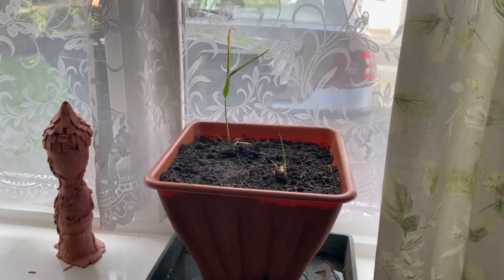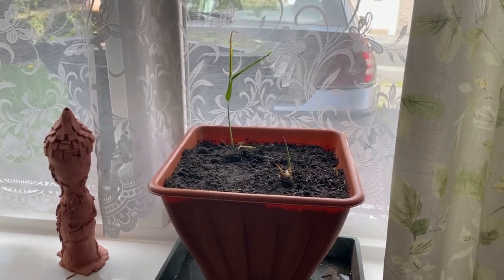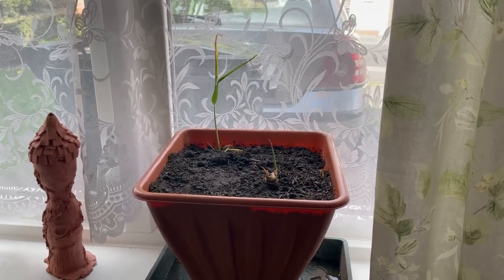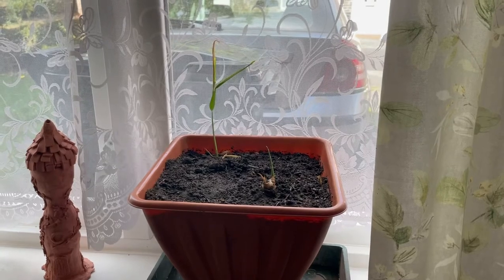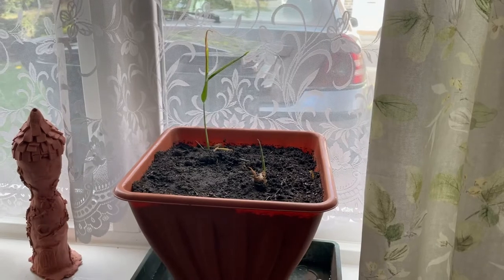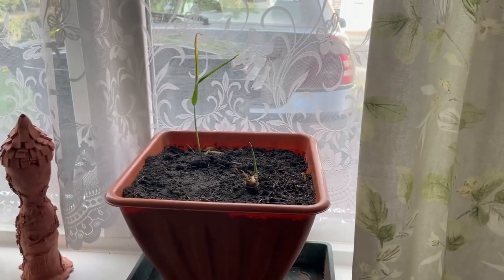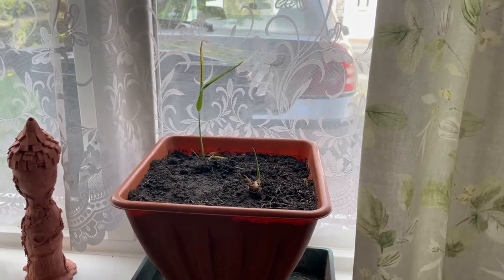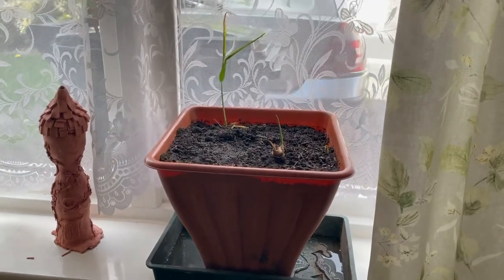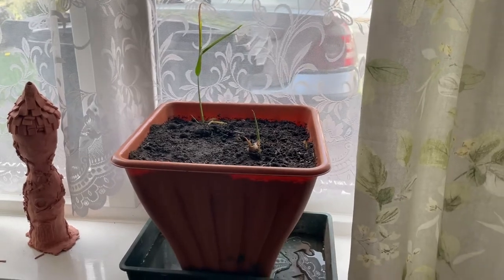Some of you may remember that at the old house I started off some ginger before Christmas in little pots on the kitchen window. Well, these two happened to survive. In fact, I thought only one survived, but Tanny Goat went and rescued them yesterday and found another one that had decided to sprout. So we now have two ginger plants, and I've repotted them into this pot here, which should give them plenty of room to spread out and for their roots to drop.